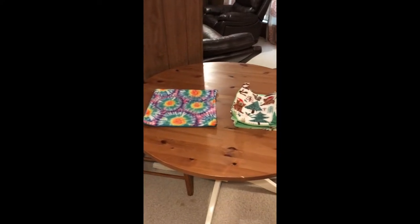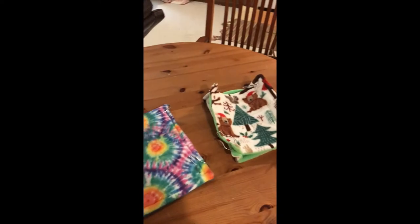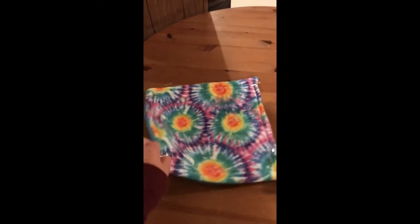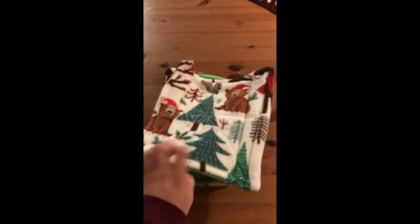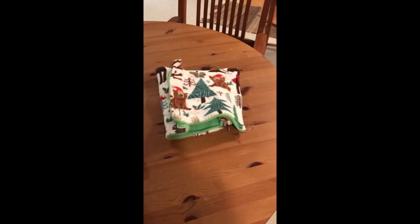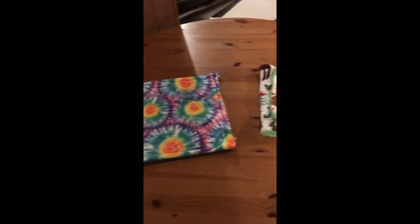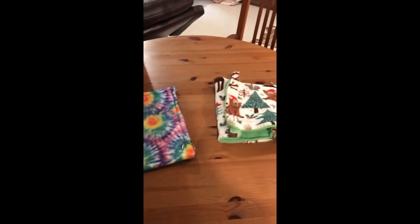Hey guys, welcome to today's video. I'm going to show you some hammock tutorials on how to make two hammocks. The first is a flat hammock — the easiest and simplest you can make. The second is a double-decker hammock where rats can lay on top or go inside and sleep. My rats really prefer the double-decker hammocks, and most rats do, so I hope yours enjoy.